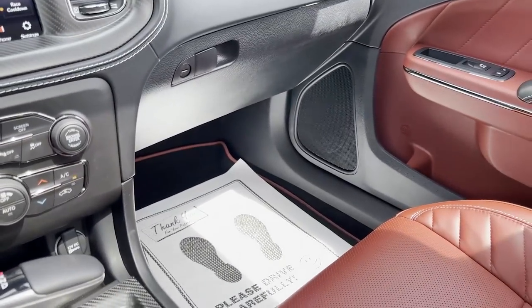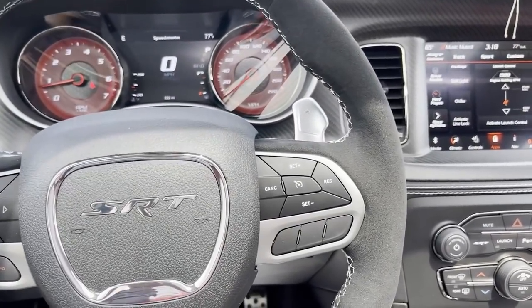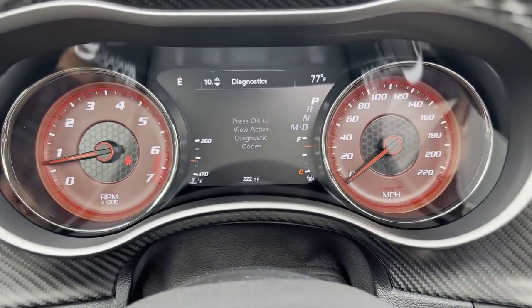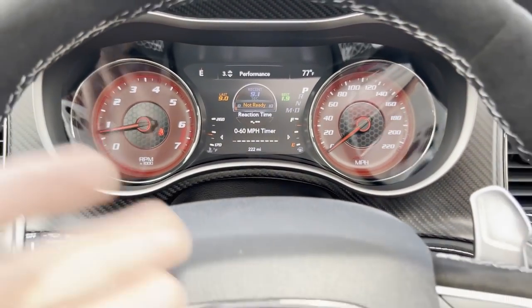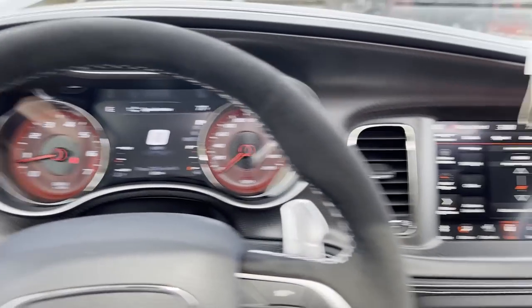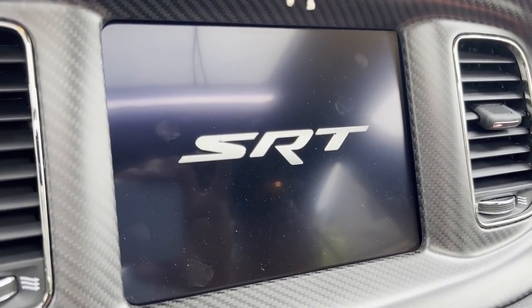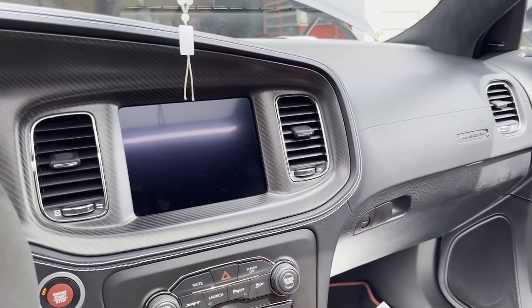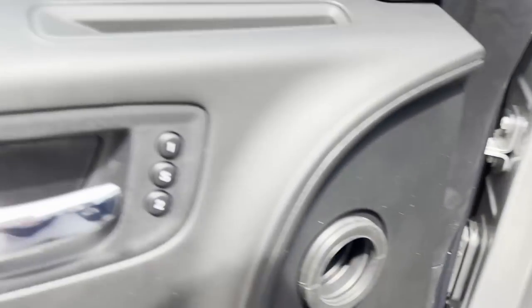I'm still missing two pieces on the driver's side — the dealership had to order me new ones, and I'm not paying for that. Through the instrument panel, if I'm missing anything let me know in the comments. This doesn't say jailbreak either, just SRT. So on the interior, the only thing that tells you this is a jailbreak is the badge on the instrument panel or dash, and then the 807 horsepower on the touchscreen.